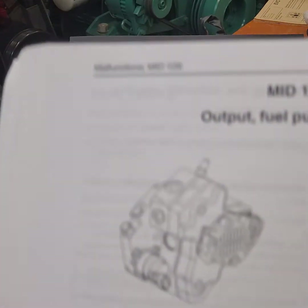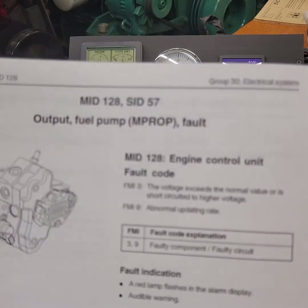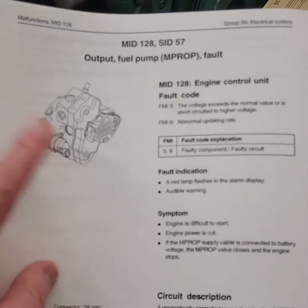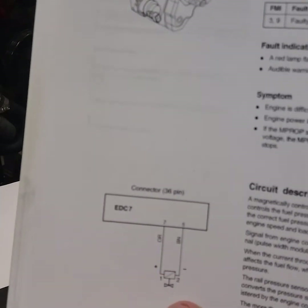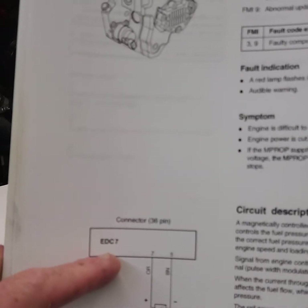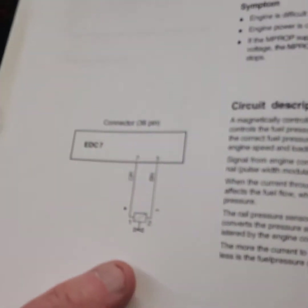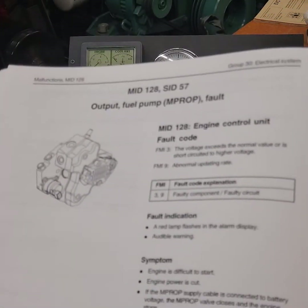The book tells us what to do for these codes. For the high-pressure pump it gives you MID 128, SID 57 — that's an M-prop fault. It gives you the FMI: FMI 3 and 9. It goes through the description and it has a picture showing the two wires and the color codes coming out of the ECU connection — the 36-pin connector from the EDC, which is basically the ECU: pin 7 and pin 5 going into the 36-pin, connecting to pins 1 and 2.